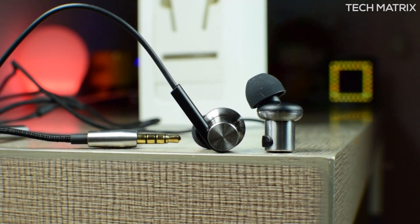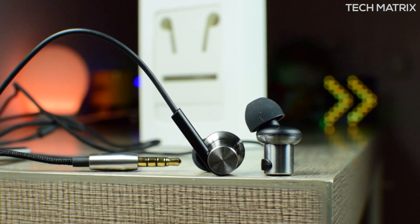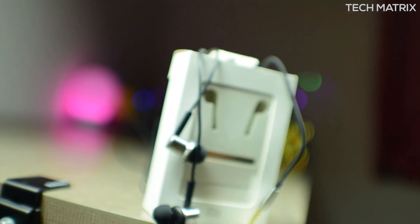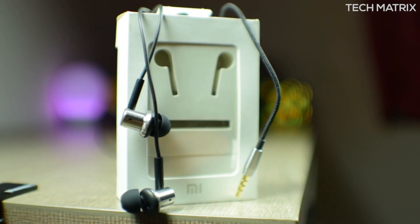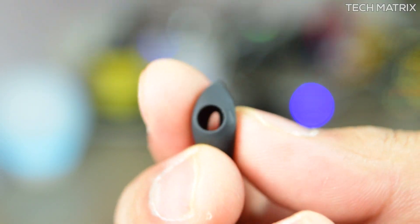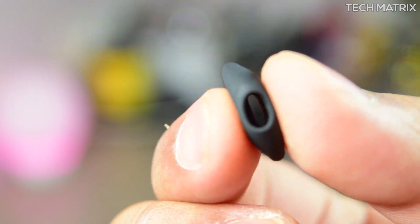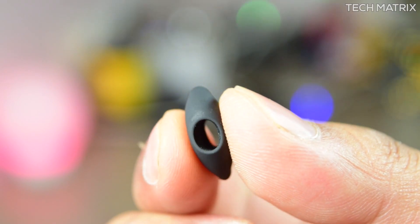Now there are a couple of drawbacks. Xiaomi had to cut corners to increase audio quality while keeping prices low, so things like the shirt clip and the cable winder that came earlier are not present — though none of us use them anyway. Also, the silicone tips seem to be a little flimsy as you see here, so it's not the best from Xiaomi and the fit is also just okay.